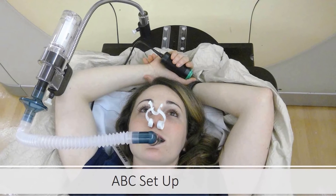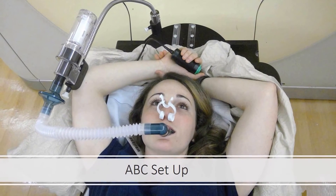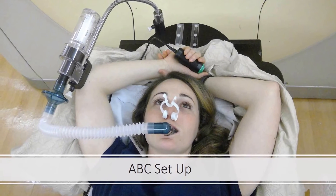This photo depicts what a general ABC setup looks like. You have the vac lock bag with the arms above the head holding the green enable button. The nose clip is properly placed on the nose and there is a tight seal around the mouthpiece that is hooked up to the transducer.